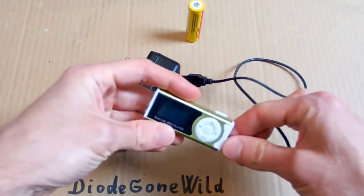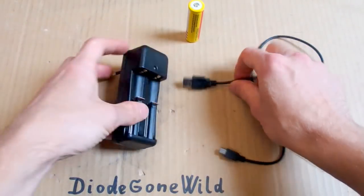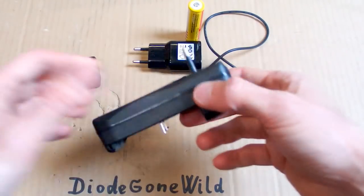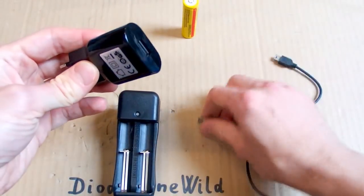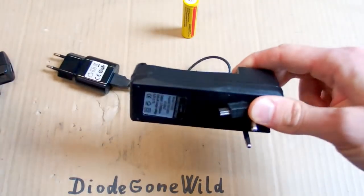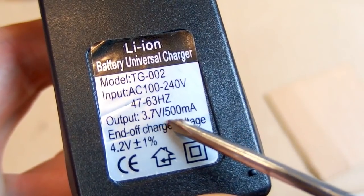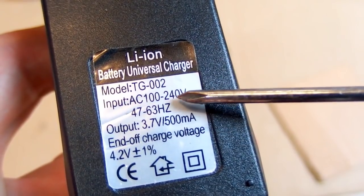I will take this cable from an MP3 player which doesn't work anymore. I've got a USB cable and I have some USB power supplies which are much safer. So let's just use a power supply like this one and a cable and run it using just 5 volts. This one is 500 mA — that's okay, but let's modify the input to 5 volts.